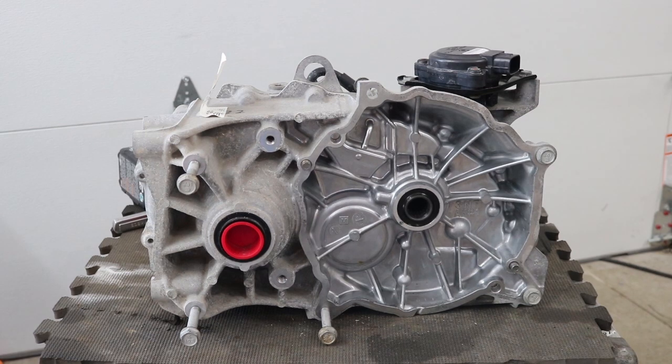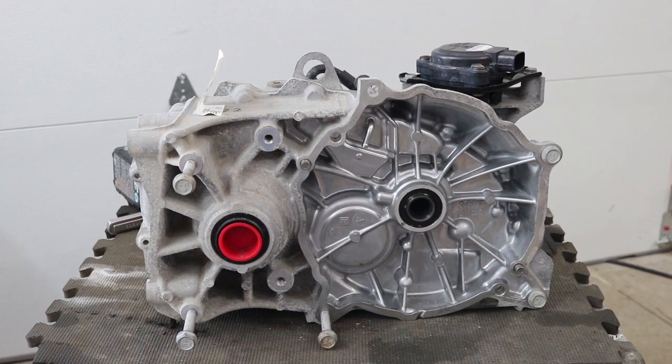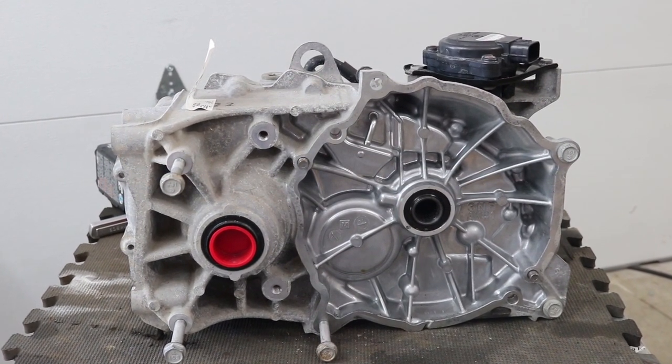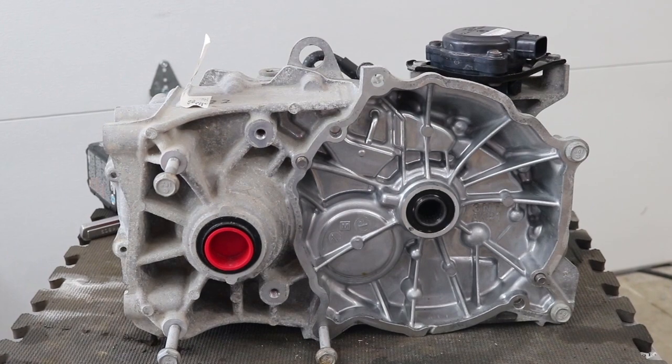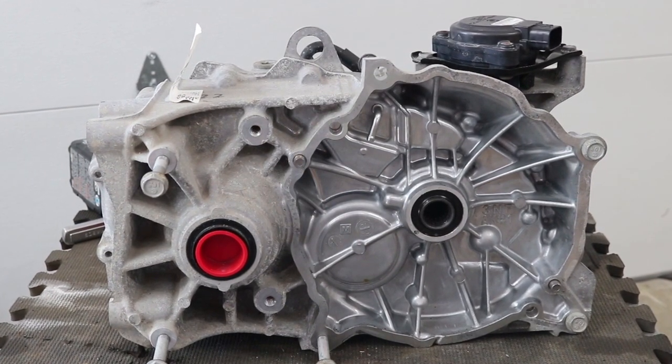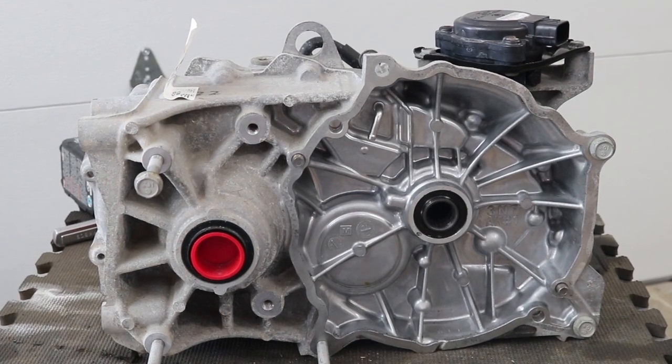Hey everybody, it's Ben here from 300mpg.org, and today we're going to dismantle this gearbox, this transmission, transaxle, gear reduction — whatever you want to call it — from a 2013 Nissan LEAF.